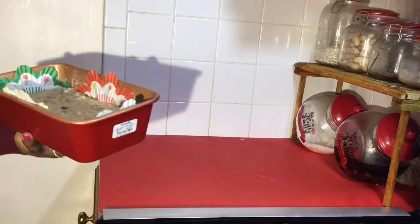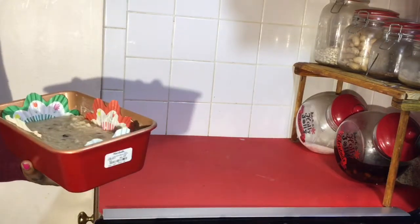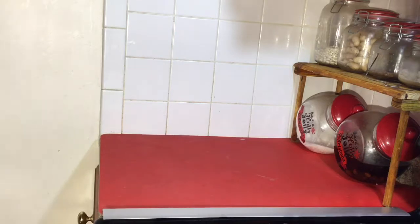So now this is what it looks like — we're going to put this in our oven at 350 degrees for at least an hour.